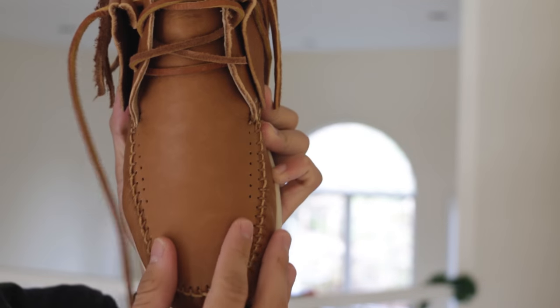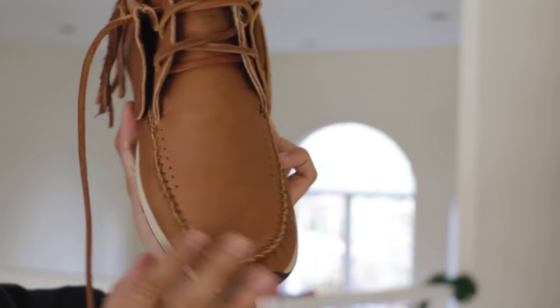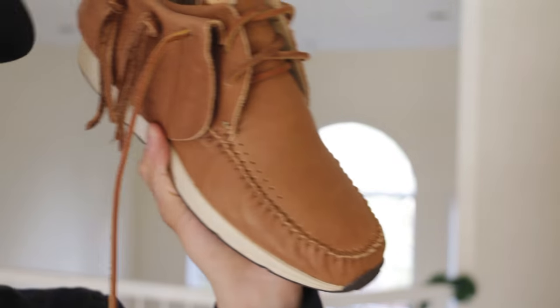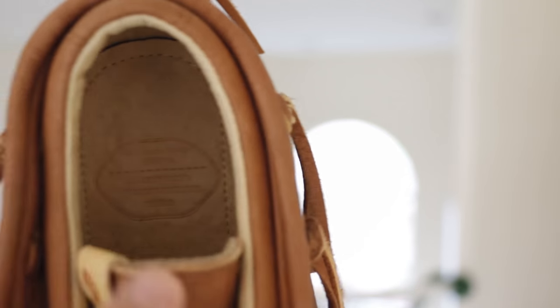Getting a closer look at the forefoot, you'll notice the moccasin stitching right here and it is actually hand sewn, so that's a cool touch. The lining you'll find inside in this lighter tan color is all cow leather.